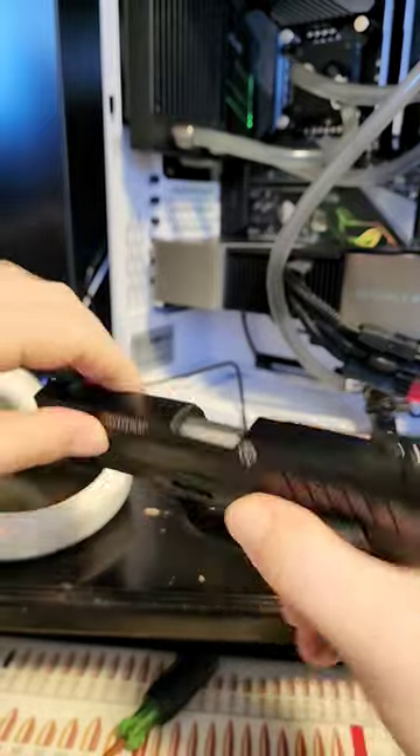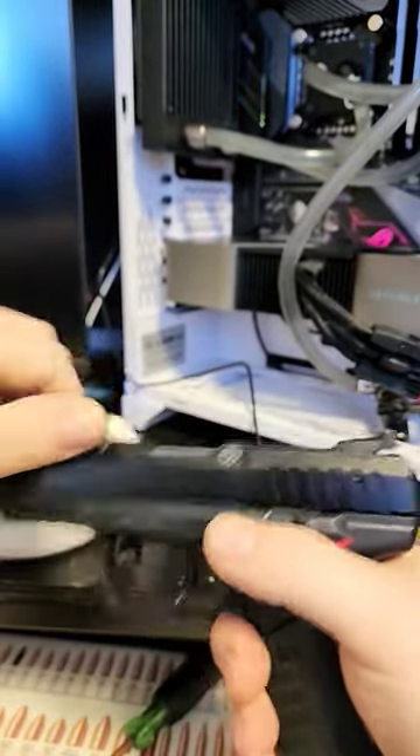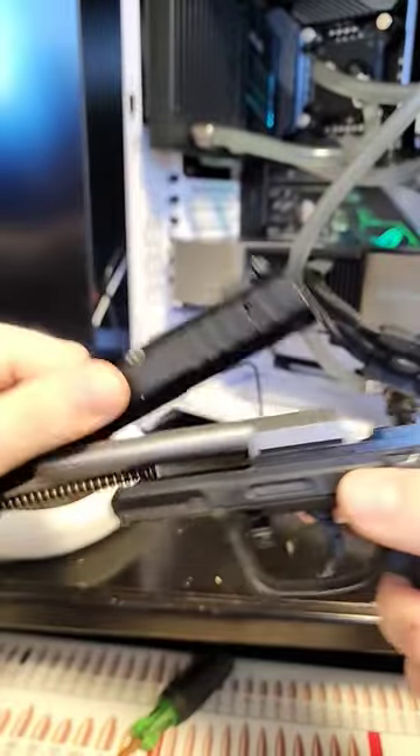The pistol also has a very simple takedown utilizing this little lever right here, and you can lift it up and disassemble it.